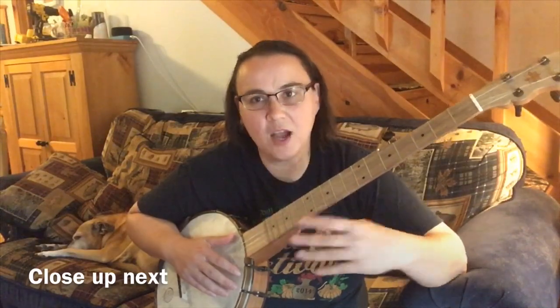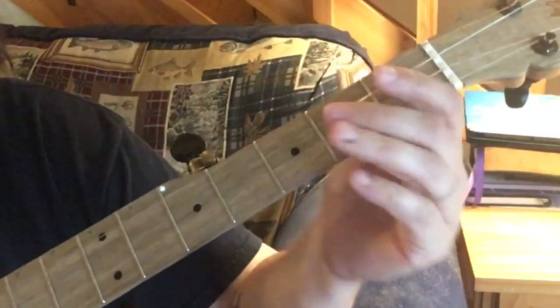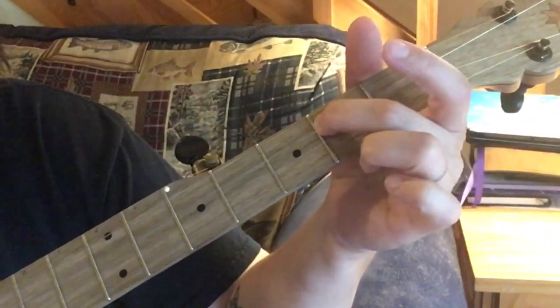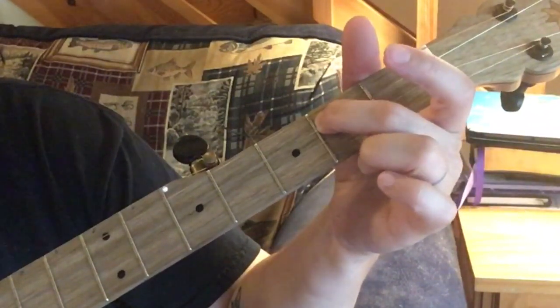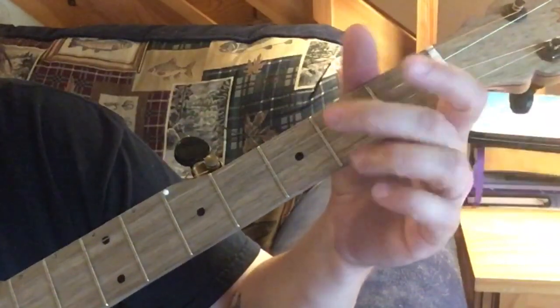I'll show you close-ups of all these too. For the melody note version - just the main melody of this song - we go open second string, third string second fret, third string open, third string second fret again, then three open second strings.